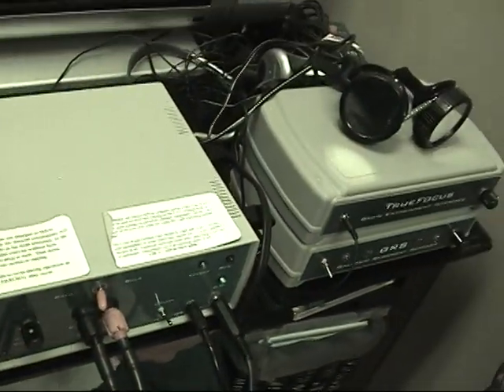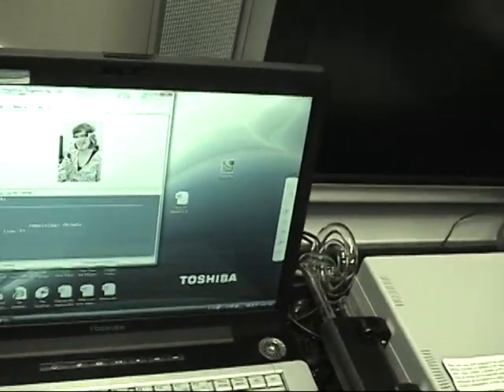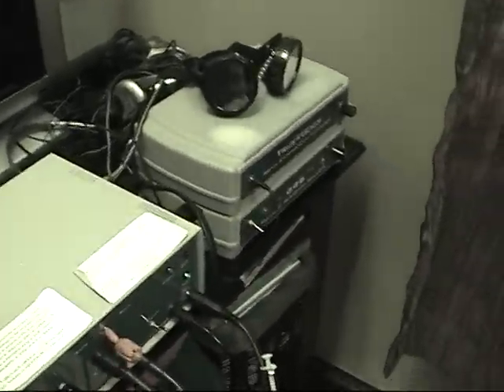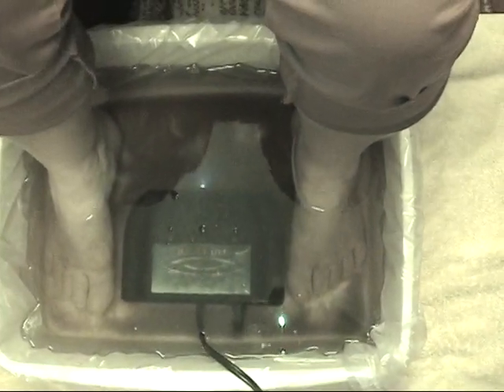Here's a shot of the actual machine. It's hooked up to a laptop computer that will run these Ionic Detox Frequencies, and the frequencies are running through the body through this little array that's in the water.